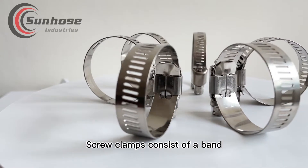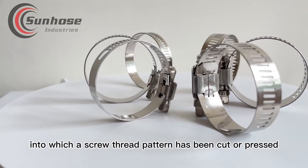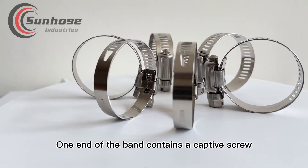Screw clamps consist of a band, often galvanized or stainless steel, into which a screw thread pattern has been cut or pressed. One end of the band contains a captive screw.